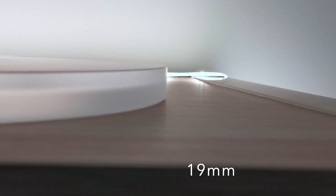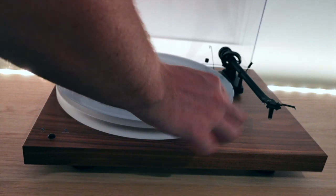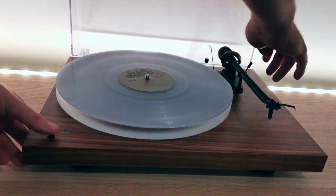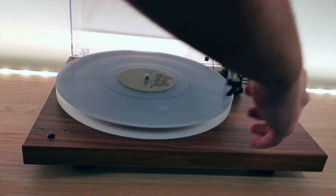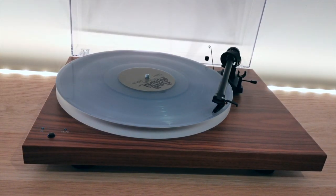This can also be avoided on a metal platter by the use of a cork, rubber, felt, or leather type mat. Acrylic platters have the advantage of not needing a slip mat. However, I recommend a record puck or weight, as the mating surface between the vinyl and the platter is quite slippery and any warped albums may struggle to play without spinning.